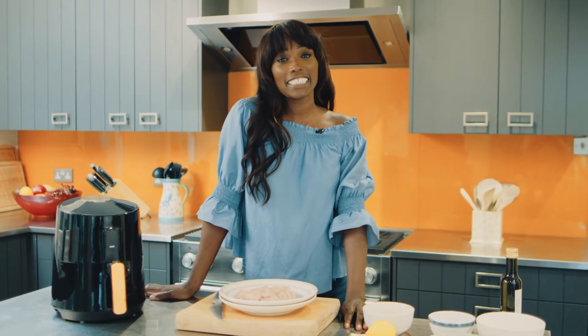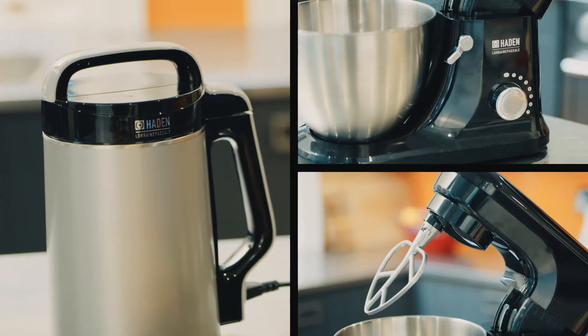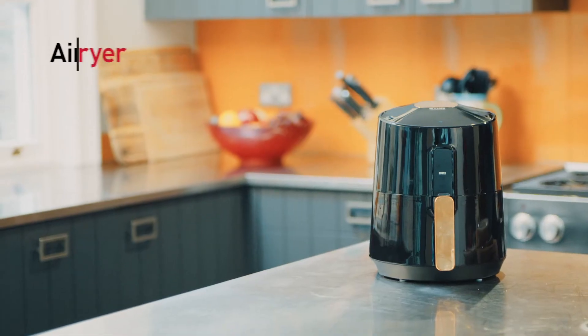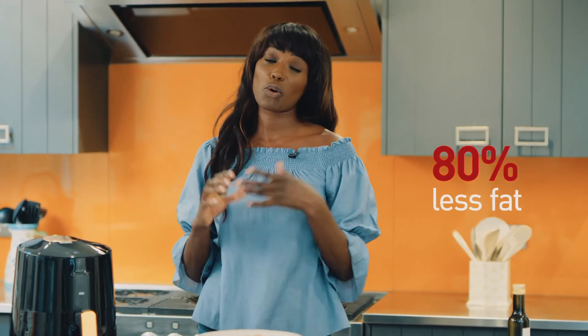I'm Raine Pascal and I'm really excited about this collaboration with Hayden. I'm using the digital air fryer today and I'm going to make some popcorn chicken. The beauty of this appliance is you don't have to preheat it or anything, and you use 80% less fat. What's not to love?